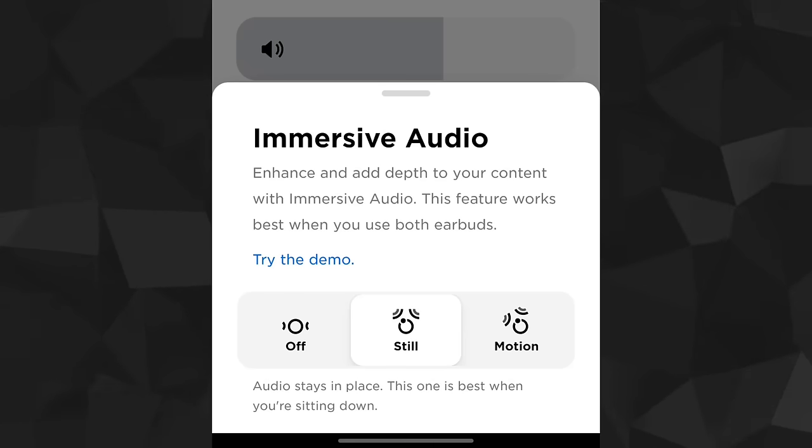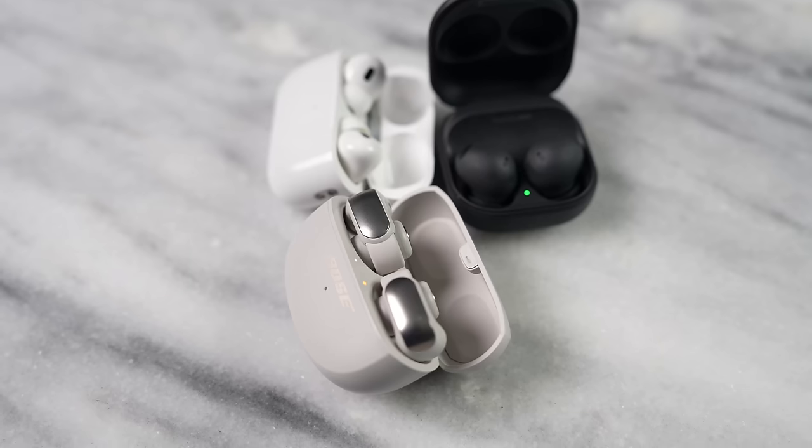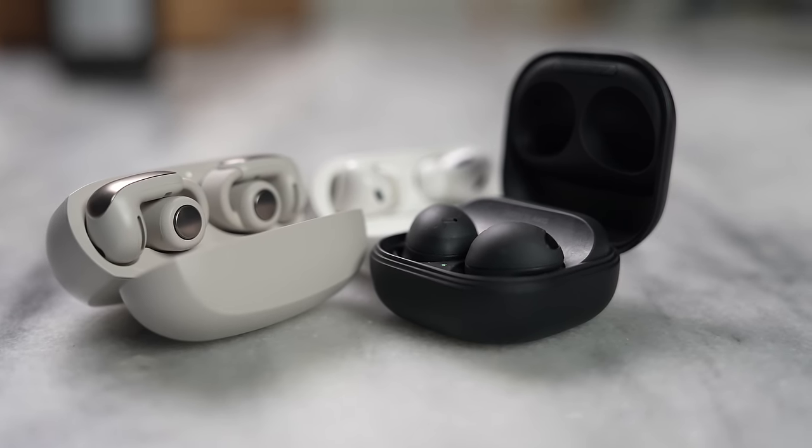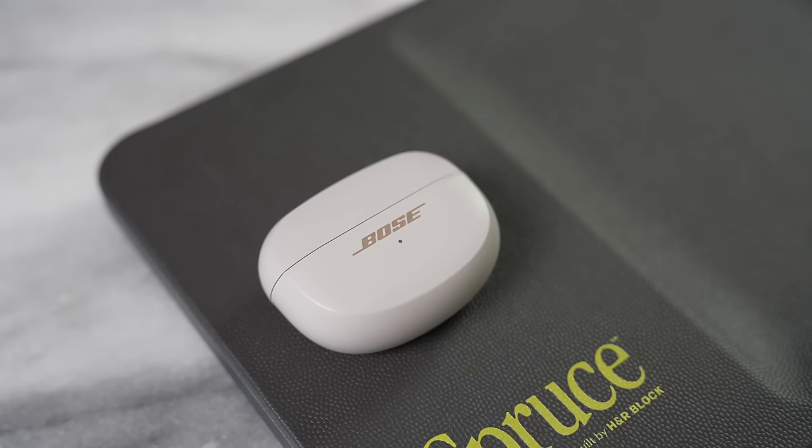The big extra feature is immersive audio — spatial audio with head tracking. It works well with songs that support it, and is better in still mode than motion for songs that don't natively support spatial audio. Compared to other earbuds, these don't have active noise cancellation, which makes sense given the open-air design. They also don't have wireless charging.